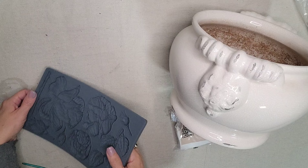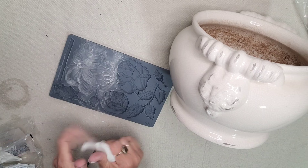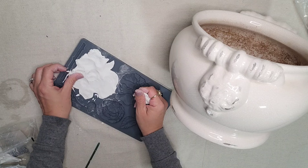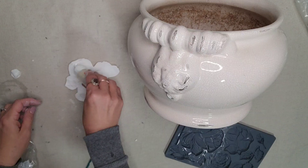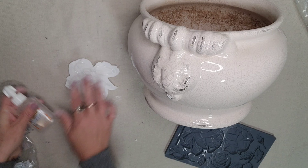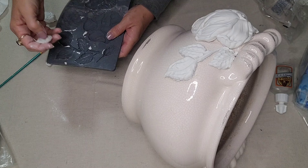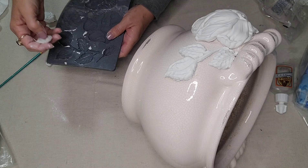Next, I'm going to be using the IOD roses mold to embellish this planter. When using a mold, you just want to dust it with some cornstarch first before you put in your IOD air dry clay — that way it easily releases from the mold. The air dry clay molds are perfect to cover up imperfections because they are moldable and bendable, so you can mold them around your pieces. I'm going to use the bigger flower here, which will be perfect for this — it's going to cover up that whole little section.